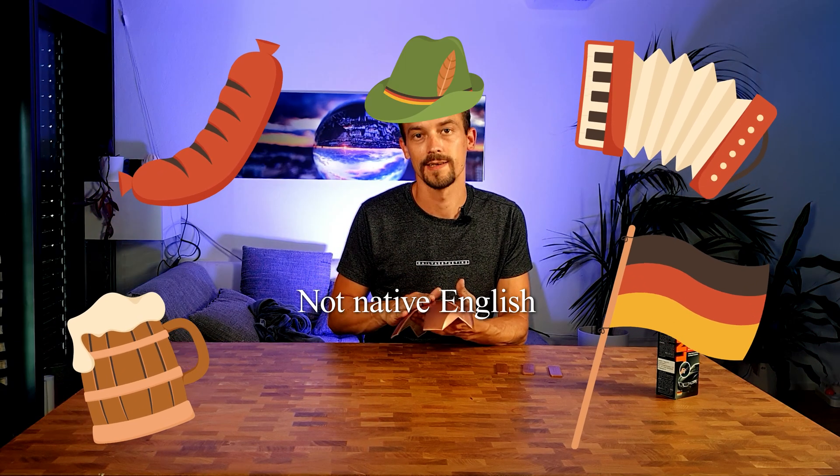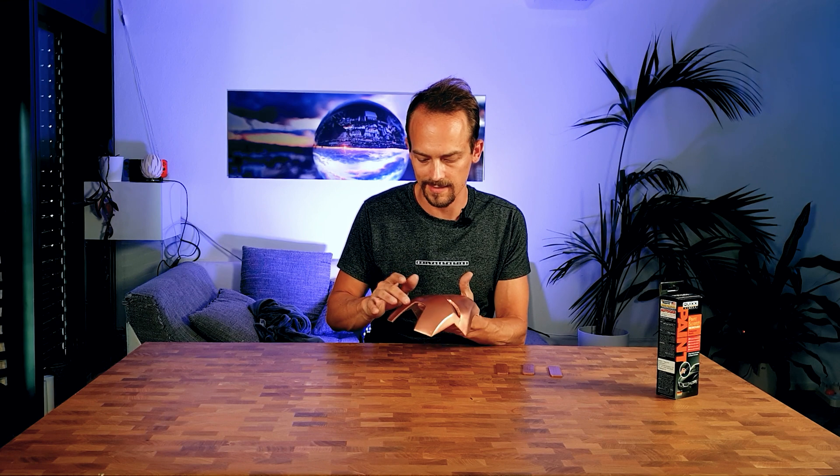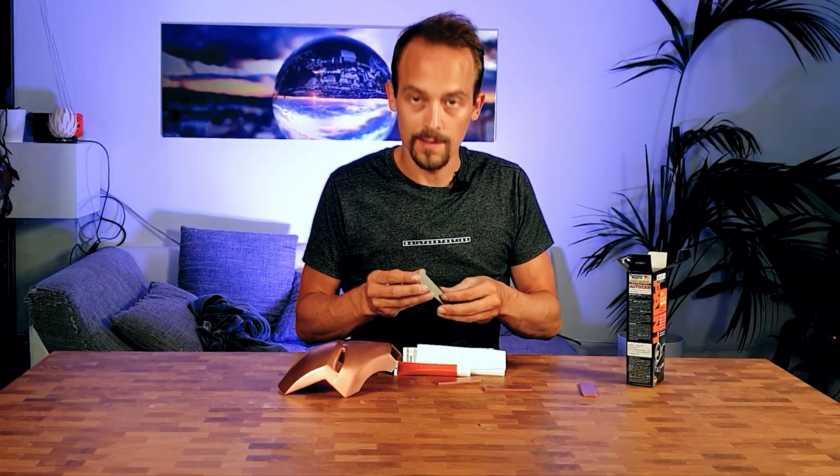So the paint came out pretty well. I already ground it with 3000 grit wet. I still have a few spots with nooks and crannies, but I'm not bothering with that too much because I want to add battle damage at the end. Because it's already that flat, I'll try to just start with the fine polish. Let's open it up — you have your sandpaper 3000 grit, the finishing polish.